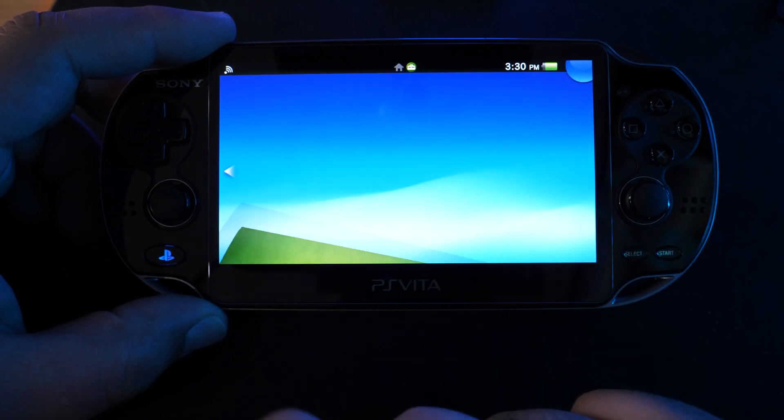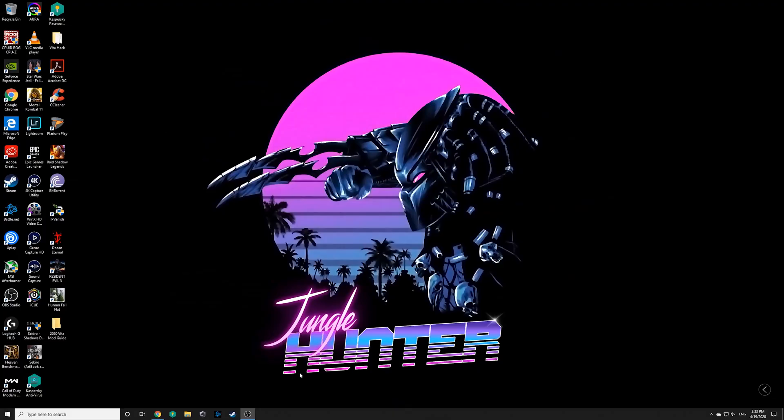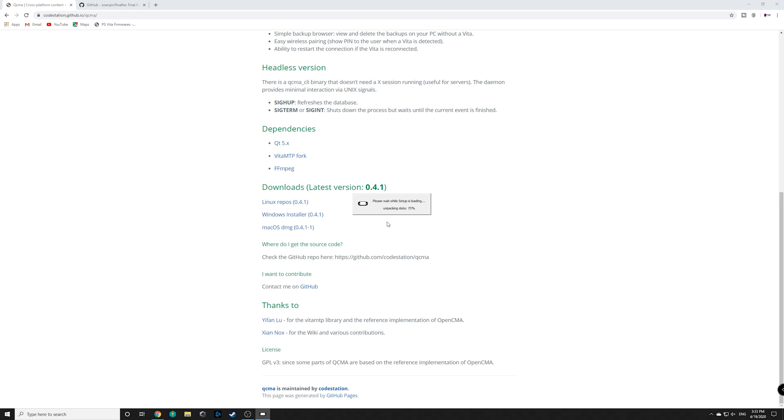Now let's go ahead and begin to get some files ready on our PC, then we'll be back over to the Vita when we're ready. You're going to need a couple of files for the Vita to actually get modified. We'll begin with the very first one, which is a PS Vita driver — QCMA. I have a link in the description below for this website. Scroll down to the bottom of this page and click on Windows Installer. Once you do, it'll begin downloading the latest file, which is 0.41. Go ahead and click and begin to follow the installation instructions. Since I already have this installed on my computer, I'm not going to go through with it, but it is very straightforward to install.